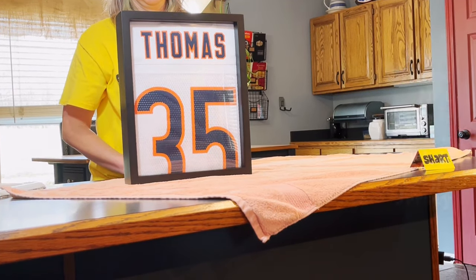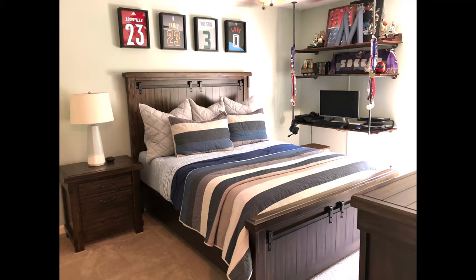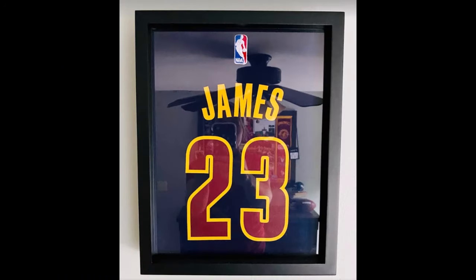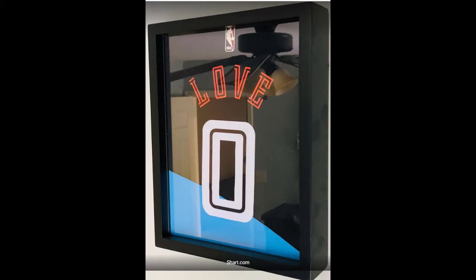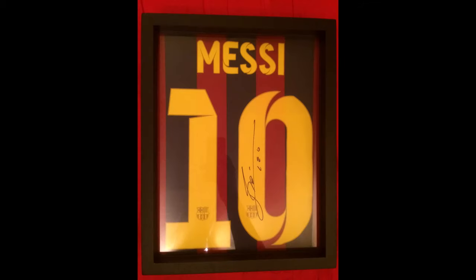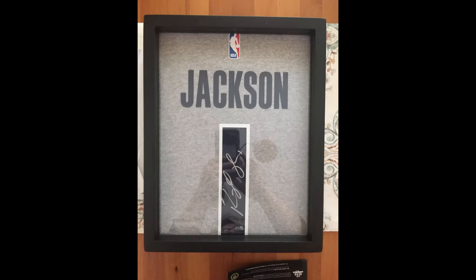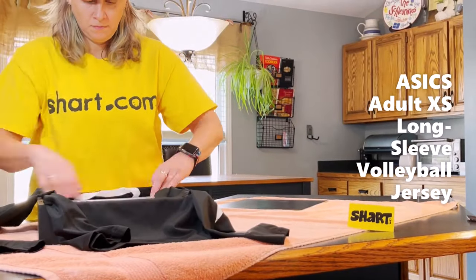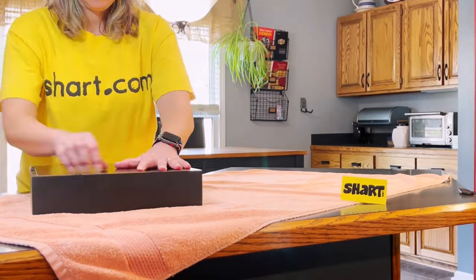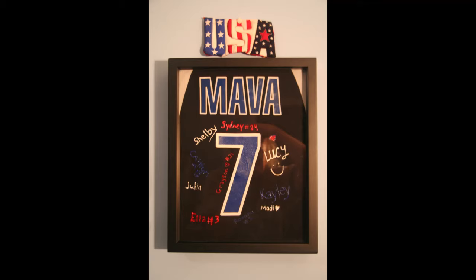And now here are just a few customer-submitted photos of jerseys that have been framed and displayed in Shart t-shirt frames.